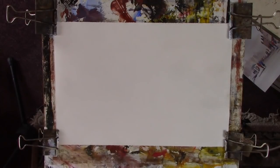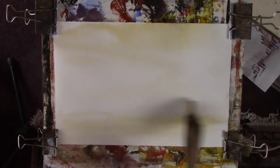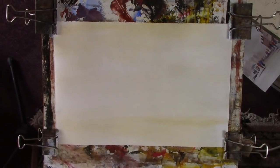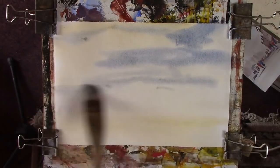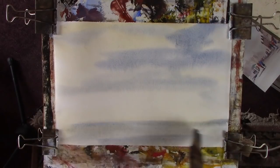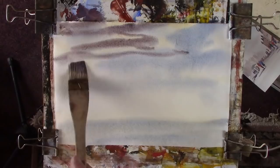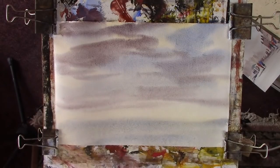I'll put in a bit of sky, so we'll use some raw Sienna. This is where the water is going to go — I like putting water in. A bit of blue, just a very light touch. That was all dry light. Now we'll put in a bit of light red with that.